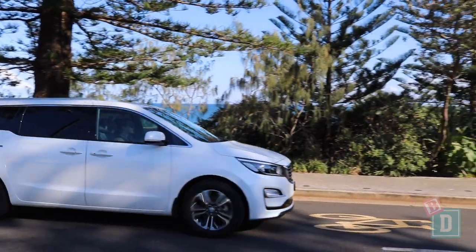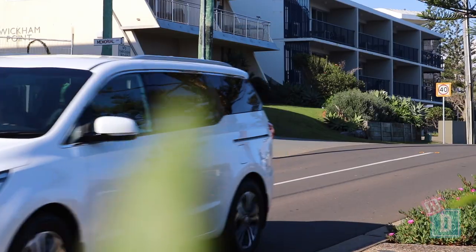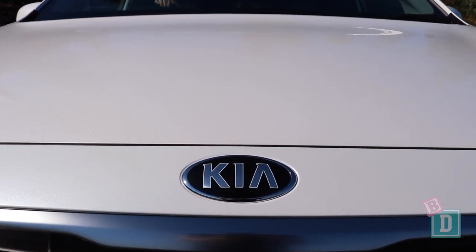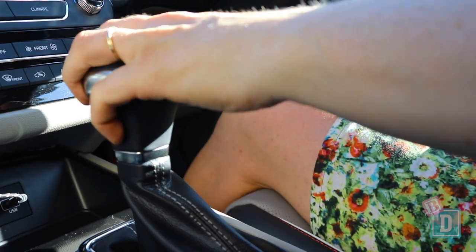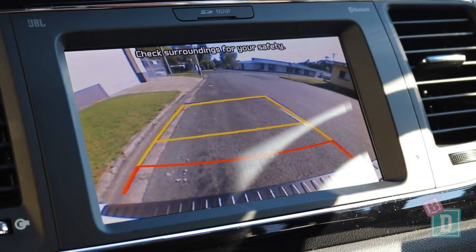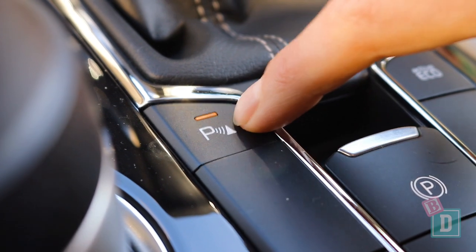The Kia Carnival is actually a really good car to drive, and for something so big it doesn't actually feel that big when you're driving it. The media system is really nice, basic, and easy to use. It does have Apple CarPlay and Android Auto, which makes it easier too. When you put it in reverse the camera image is a bit blurry and pixelated, and you can't mute the parking sensors unless you turn the whole thing off with a button in the central console.